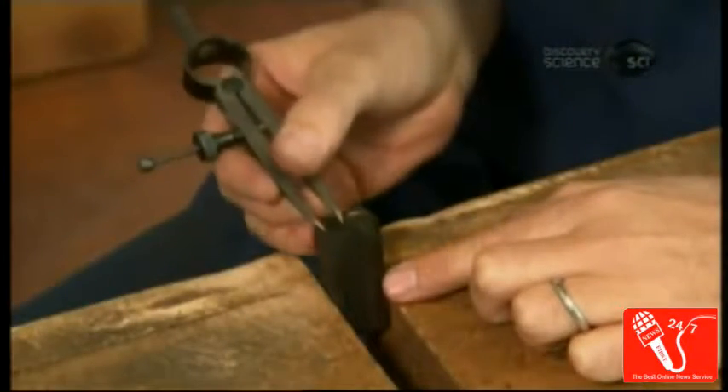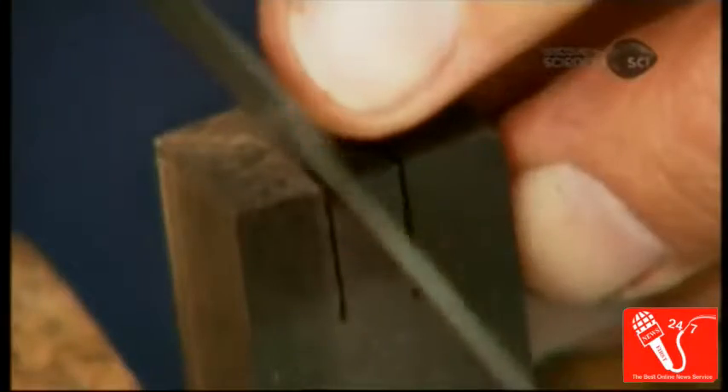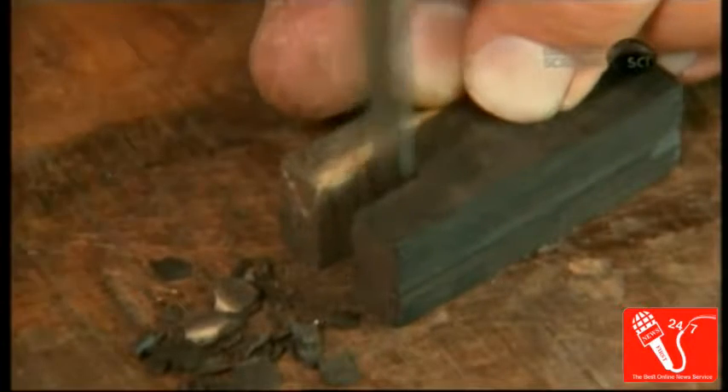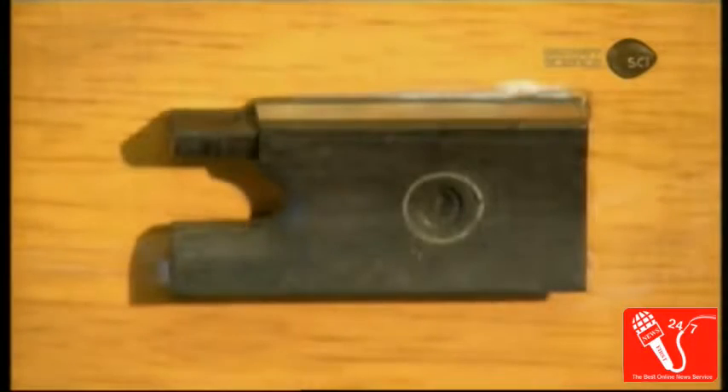Next, he measures and marks a block of ebony wood to begin making the bow's frog — the piece at the bottom by which the musician holds the bow and adjusts the tension of the hair. He shapes the block using first a saw, then a chisel, and rasps, files, and sands all the surfaces smooth. The frog has a space on top called the mortise, into which he'll later insert the hair.